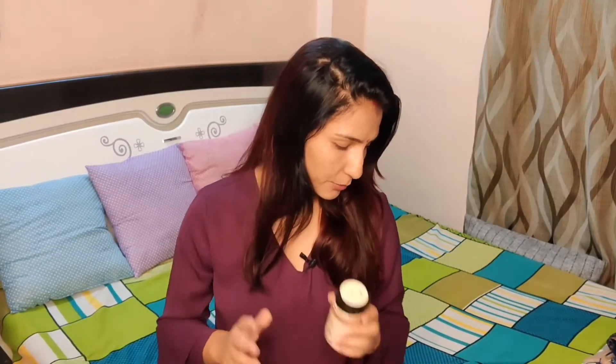Going to the parlor is very costly and in a few days the shine will go back anyway. So it is better to treat your hair from home naturally. Slowly you will see that your hair's shine and growth will improve naturally. This product is easy to use and gives a good effect.